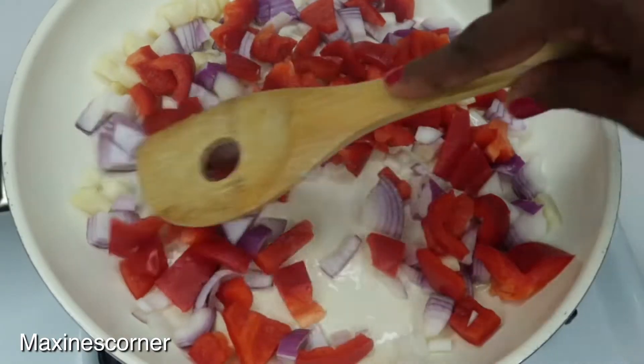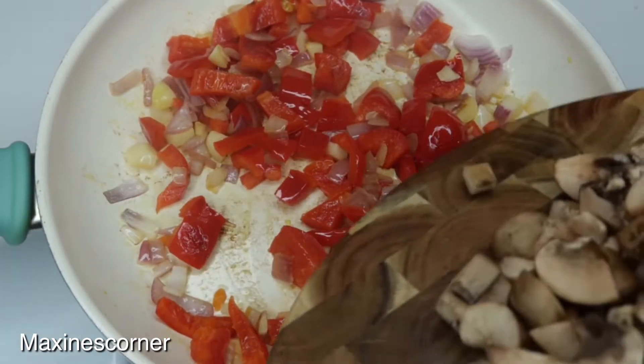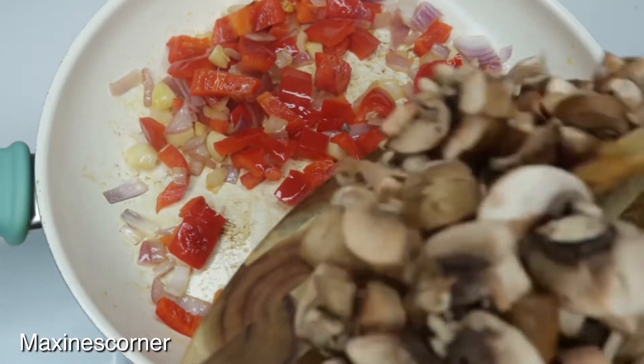I'm just gonna cook this till it's translucent, and once it's translucent, what we're gonna do is add our mushrooms.